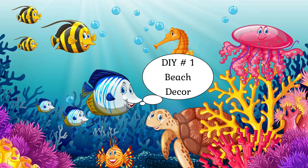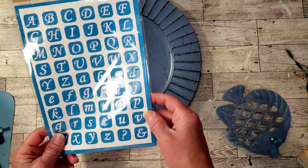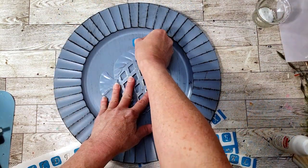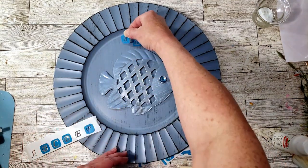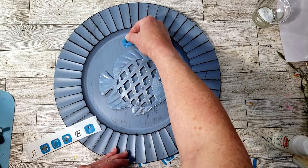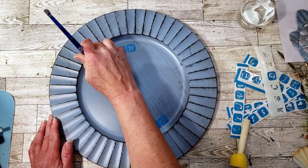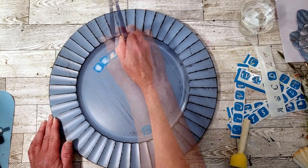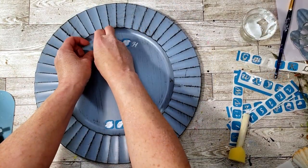Let's jump into the first DIY. We're gonna grab a Dollar Tree charger and this cute little fish I got last year from Dollar Tree, and use some self-adhesive stencils from Dollar Tree instead of my Cricut. I'm placing down the word 'beach' and underneath it's gonna say 'life.' I'm grabbing some snow white acrylic paint and a little brush to just dab up and down on the stencils because they are very, very tiny.